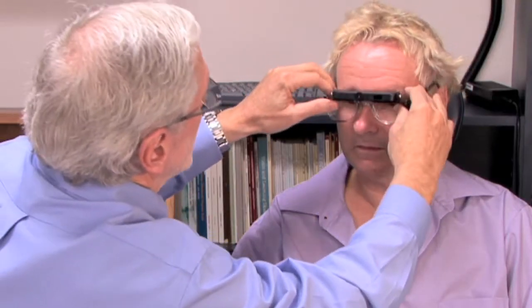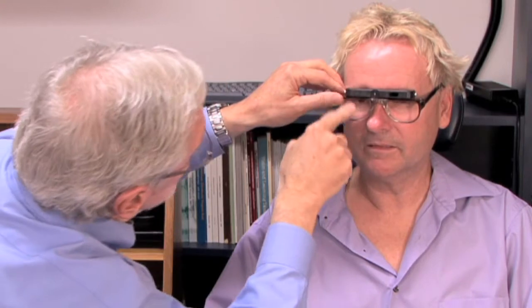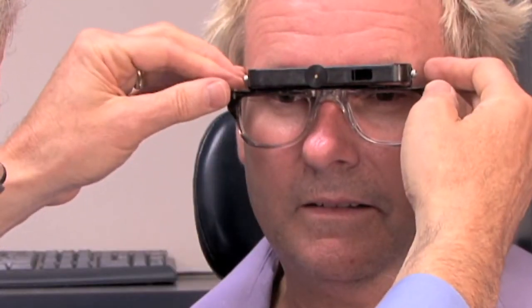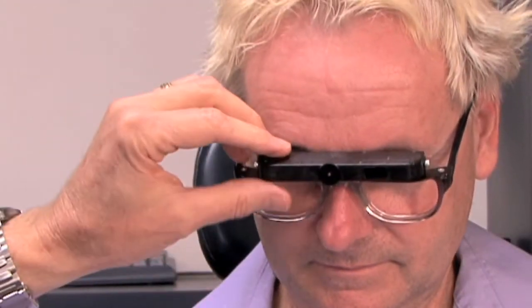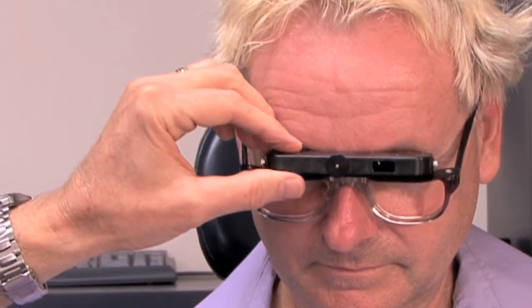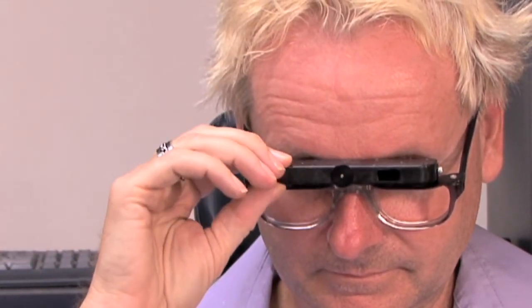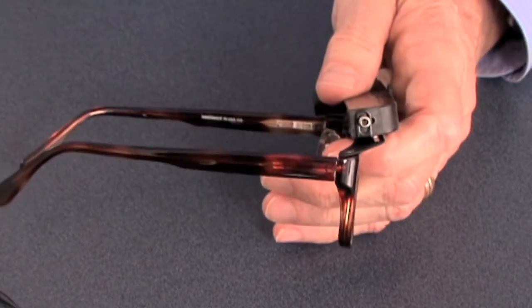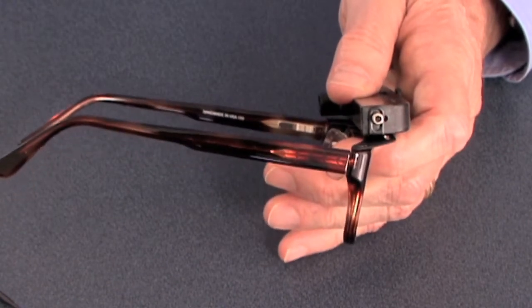Step two: we'll adjust the bridge so the telescope is as low as we can get it. The top of the frame is pretty close to the top of the pupil — and that's about right. Now we'll ask the patient to drop the head to look in the telescope and we'll change the angle of inclination so that he's looking directly through the telescope. Once we have the telescope lined up properly, we'll come in from the side and tighten that side screw so it doesn't move.